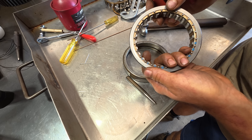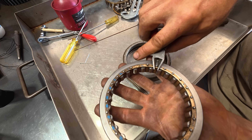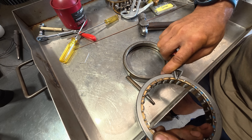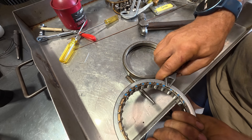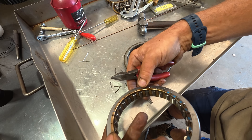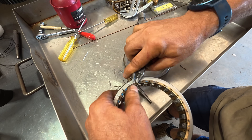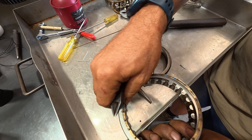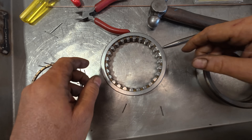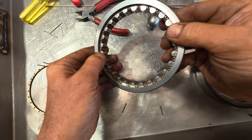Normally I'd get very upset if someone was doing this with my tools, but since I'm doing it myself I'm going to use my pair of favourite flush cut side cutters to just carefully ease the rivets up and out. Now for the big reveal to try and understand what's actually wrong with the bearing and its cage.